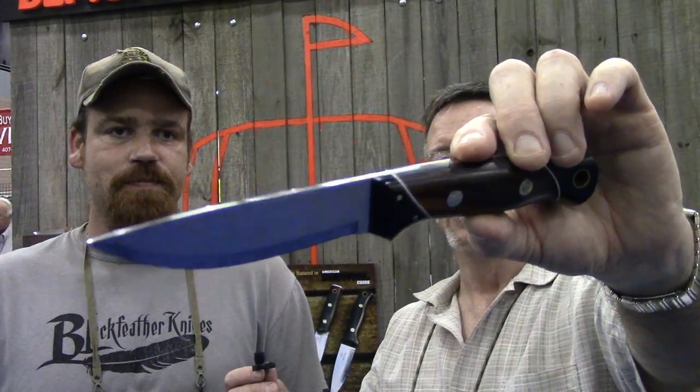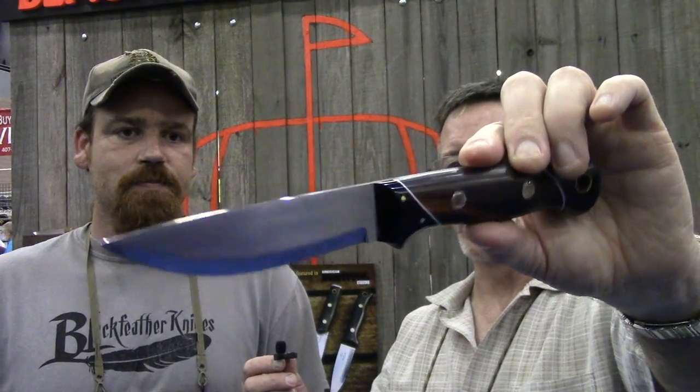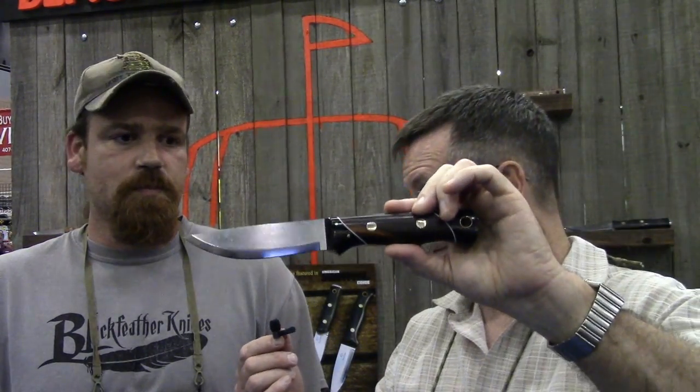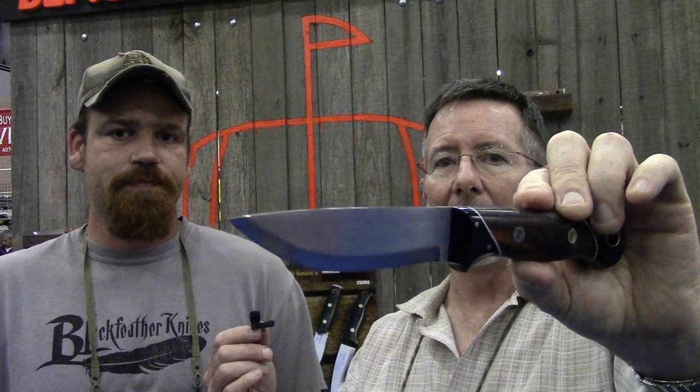Just check out the fit and finish on this thing. If somebody's interested in getting one of these or another knife, how do they get in touch with you? You can reach us at blackfeatherknives.com or through Facebook at the Black Feather Knives page. That's a quick look at Black Feather Knives — this one is called the Woodsman.